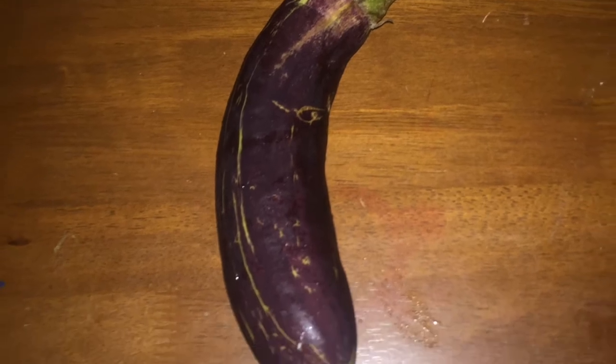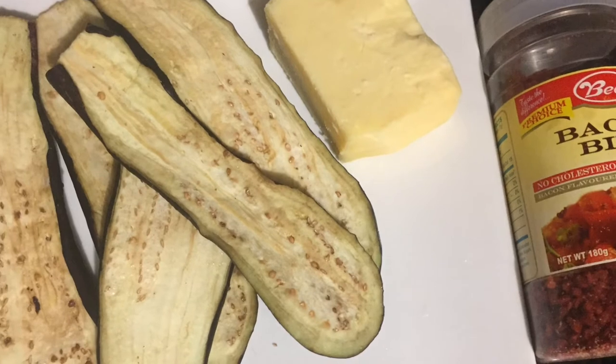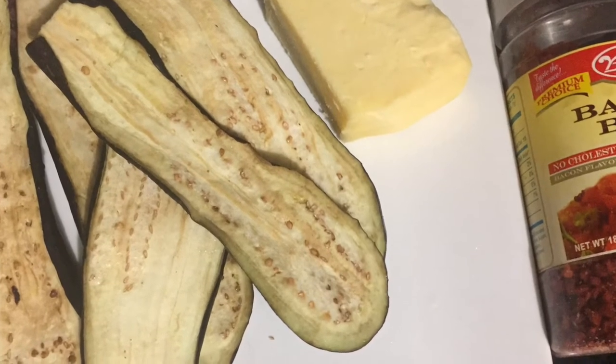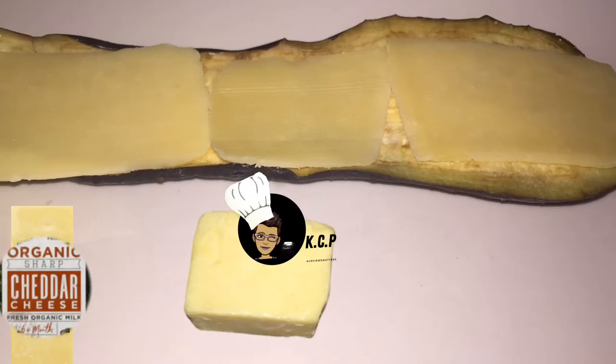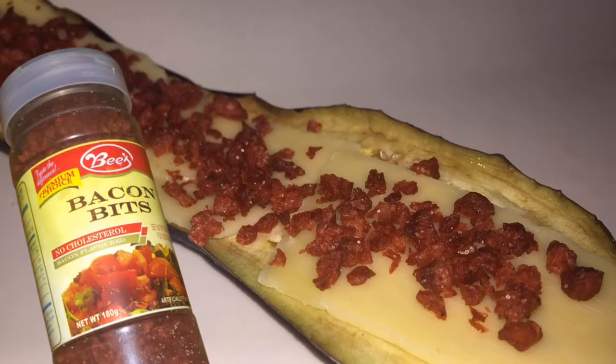First, we're going to wash our eggplant — or melon gen — properly, then I'm going to slice it in your desired shape. I'm going to layer some with cheese and add some bacon.